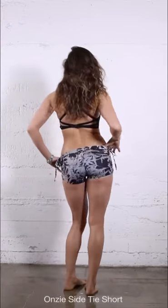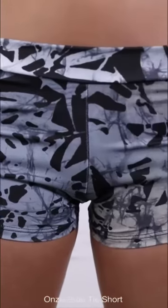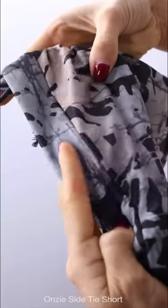Hi guys, I'm Frances. So these are super great for hot yoga, really quick drying, kind of like swimsuit material. So I really think I'd like them for going to the beach.